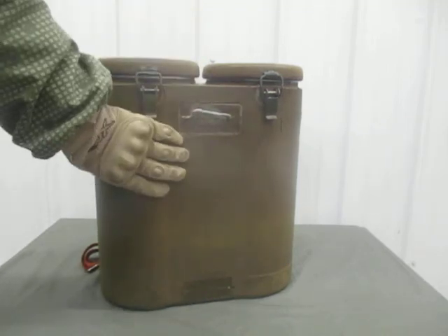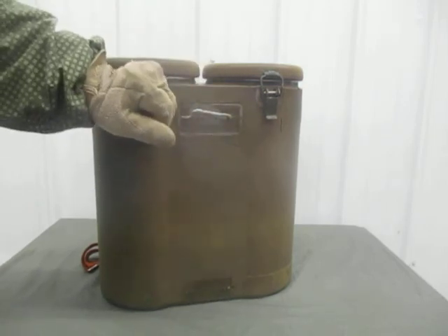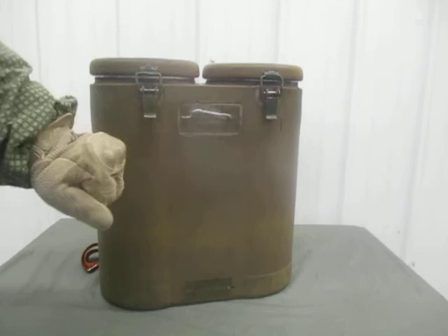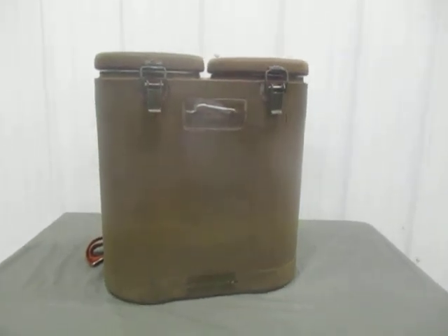Something to consider for your field mess teams if you want to get a hold of something like this and think it's an asset your people could use. For all my engineer brothers and the patriot militia movements, always remember: Essayons.